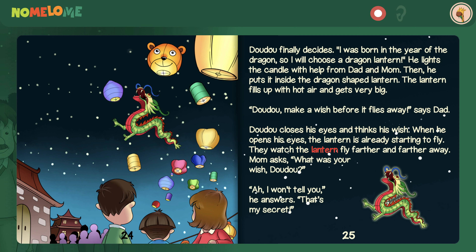The lantern fills up with hot air and gets very big. Dao Dao, make a wish before it flies away, says Dad. Dao Dao closes his eyes and thinks his wish. When he opens his eyes, the lantern is already starting to fly. They watch the lantern fly farther and farther away. Mom asks, what was your wish, Dao Dao? I won't tell you, he answers. That's my secret.